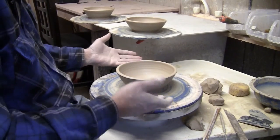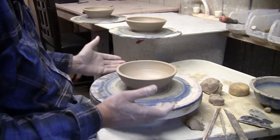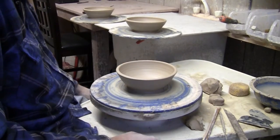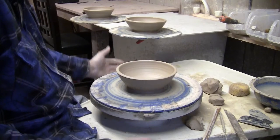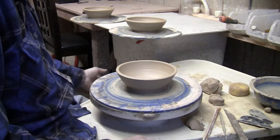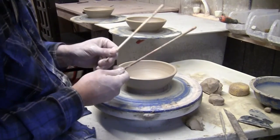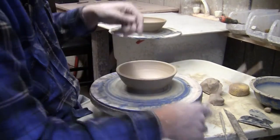The first step is just to throw a bowl — so this is my bowl. Now, those of you who know me know that I'm not real big on rulers. I like marking gauges, so that's what I've used to make this bowl.